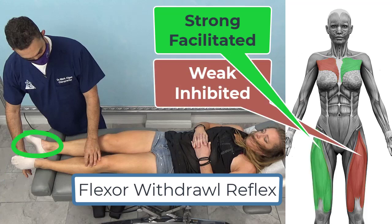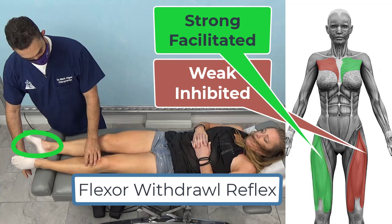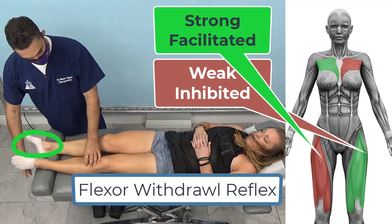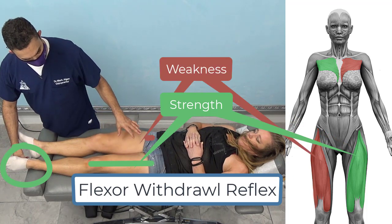These muscles will change as the flexor withdrawal reflex is applied to different areas of the body. For technical purposes, the words 'facilitated' or 'inhibited' are the appropriate technical terms. However, I will interchangeably be using the words strong or weak for the layperson. It should give strength on the same side and weakness on the opposite side.